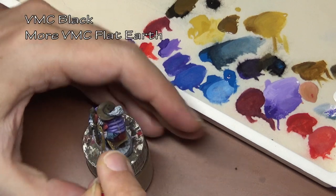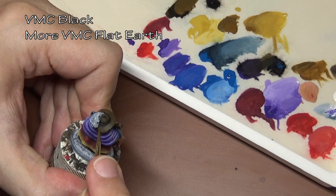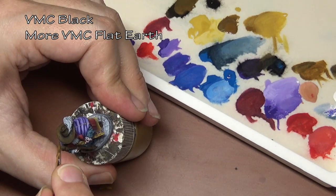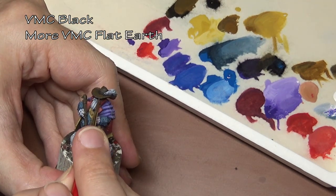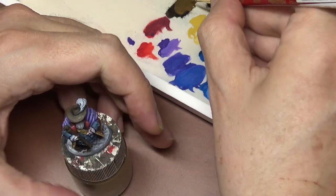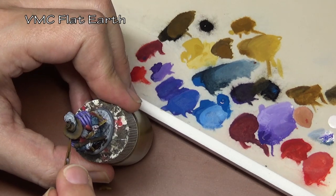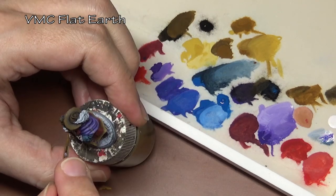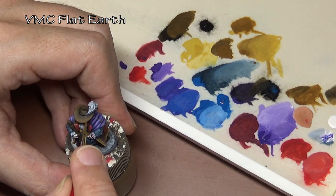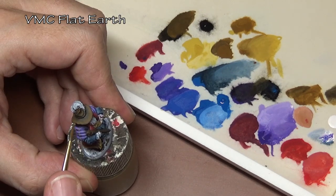When working with a limited palette, one thing you can do to make colors look different is to apply them in different ways. For example, on the hat here I'm using a bit of stippling to give it a more leather look. You can also highlight something one way and then use the exact same colors on something else but apply them as a wash or a dry brush instead. Those subtle differences in application will make the colors look slightly different as well.